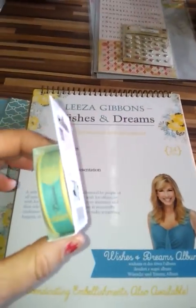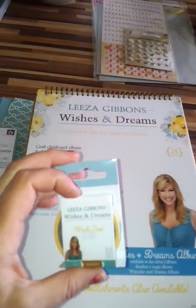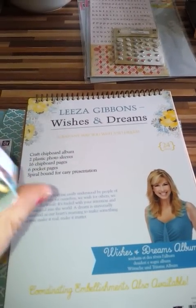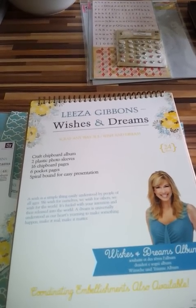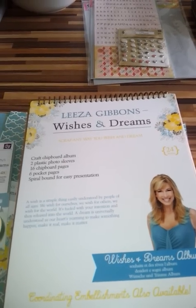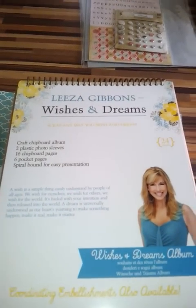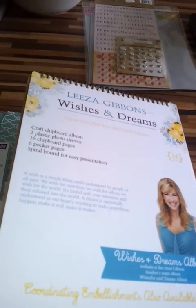They also have washi tape with lots of phrases on it, again in the Wishes and Dreams colour scheme. So you have 'never give up,' 'you have dreams,' 'you have imagination,' 'I wish for dreaming,' and 'best wishes.'